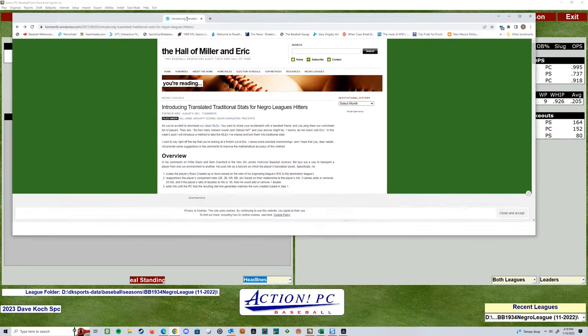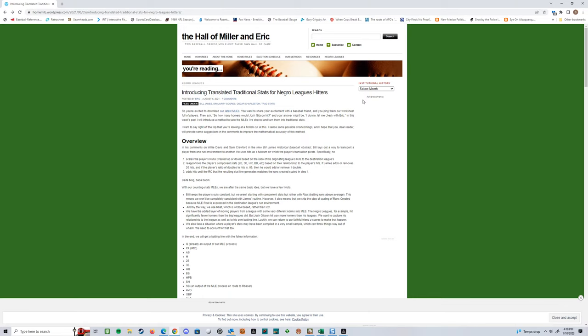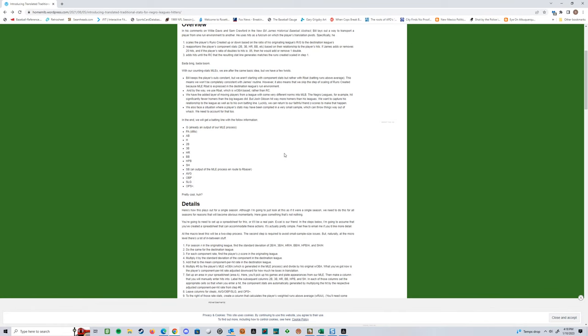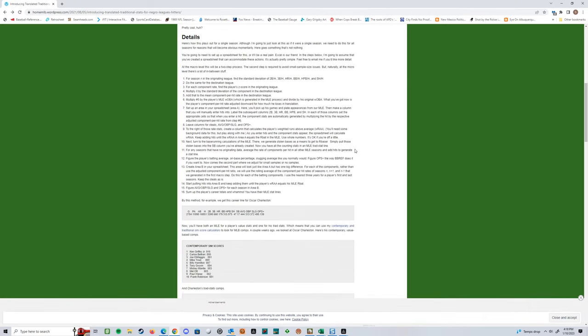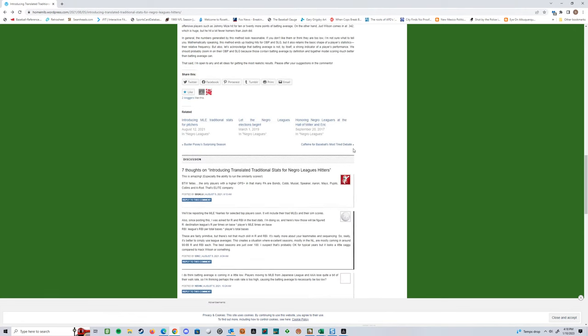This is a great site right here — the Hall of Miller and Eric — where they really go into the traditional stats for Negro League hitters. They talk about how they're using MLEs, which are major league equivalents — how do you factor in how these players performed? Great reading if you're into all this stuff. I spent yesterday, last night, and part of today going through here and looking at the rationale.